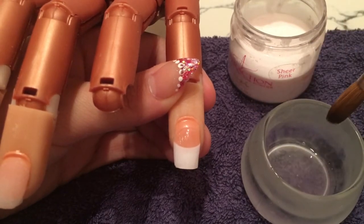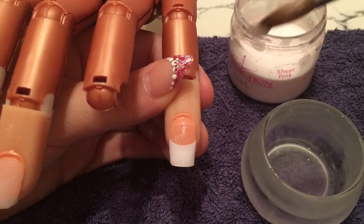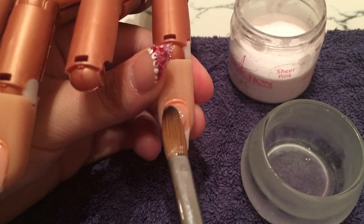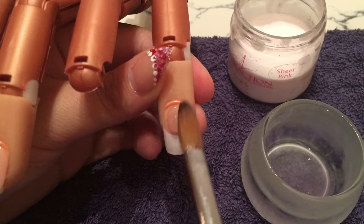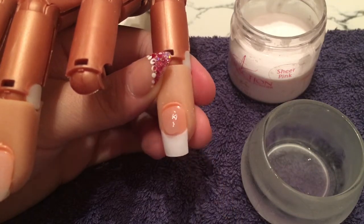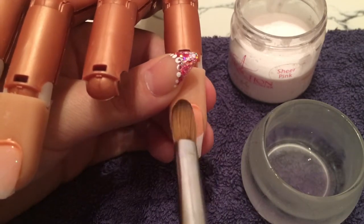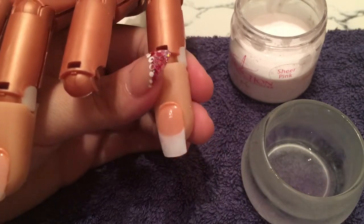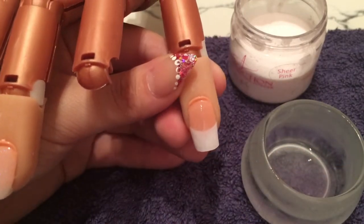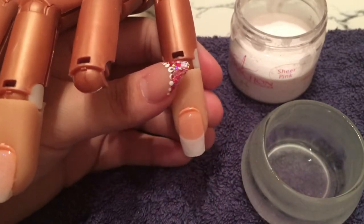One, two, one, two — a good-size ball bead. Tilt the finger or nail trainer down slightly and let the product do its work; gravity will make the product go downwards instead of back into the cuticle. Tap side to side, making sure it doesn't run into your side walls. And if it has gone into your side walls, just go down the side of it with your brush.